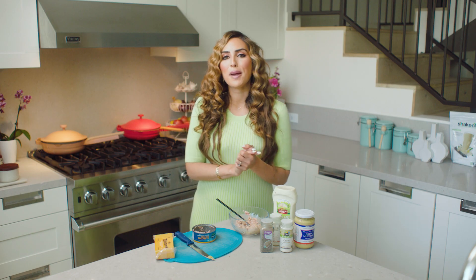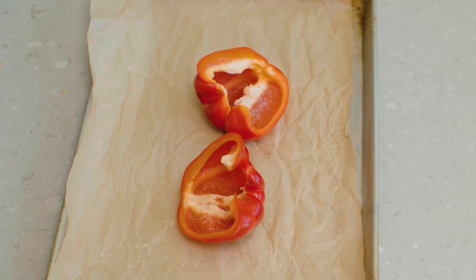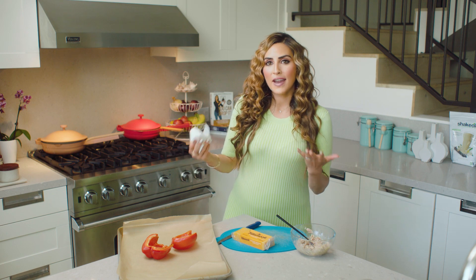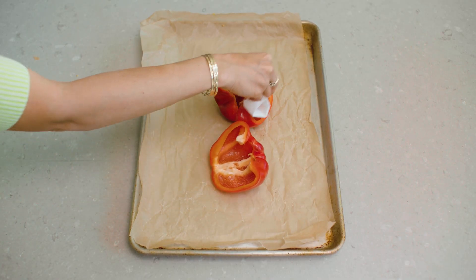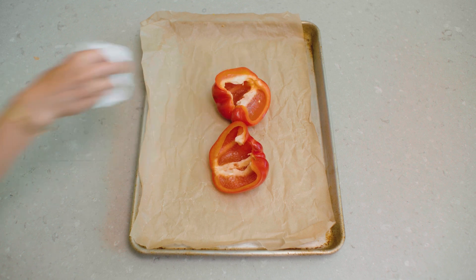Now I'm going to pull out my peppers and stuff them. After even just four or five minutes in the oven at around 350, you'll see the peppers get really warm and some of the water will get released, so I just like to pat that out so it's not too watery.